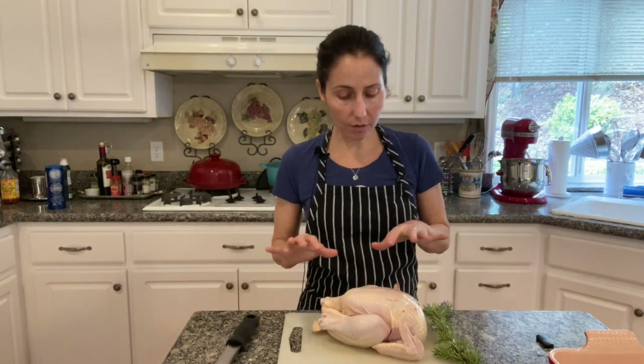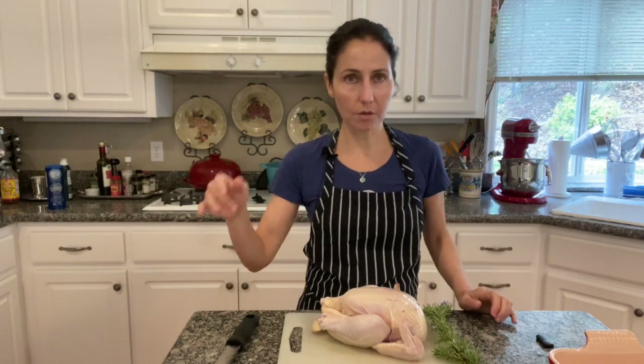I am going to cut the chicken in six pieces and save the backbone to make a broth that I can use later.